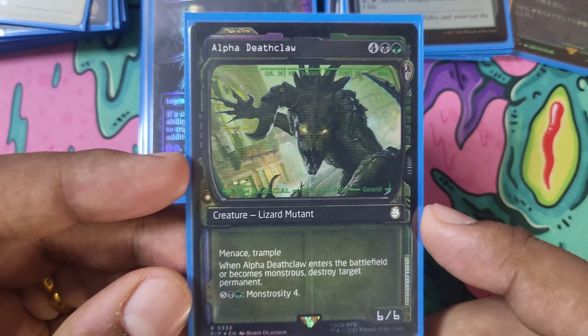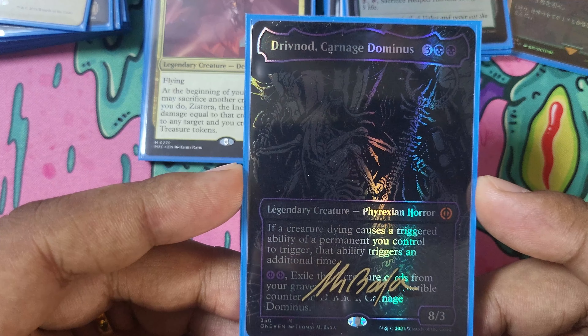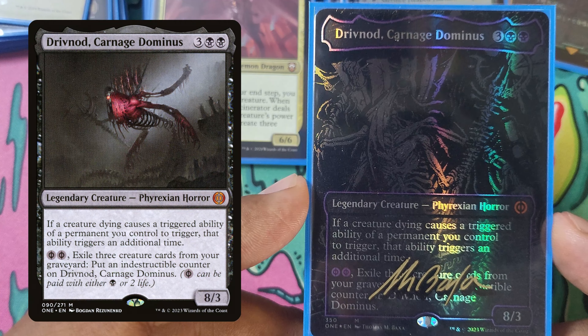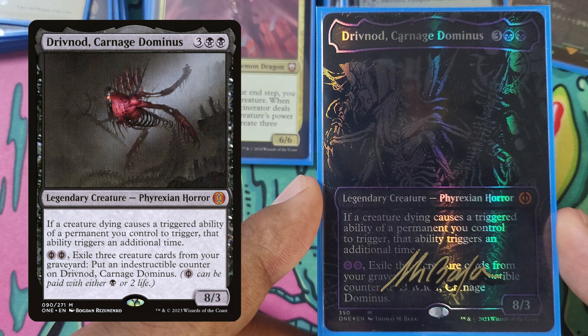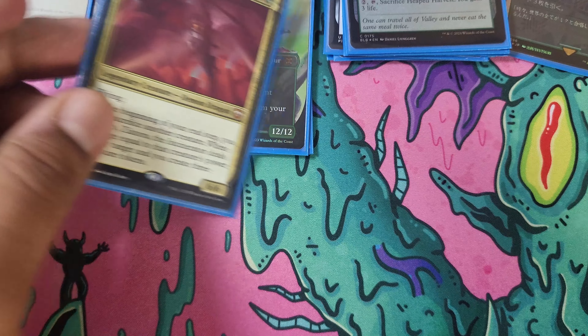Drivnod, Carnage Dominus — very hard to read, I'll pull up another version. I love the art. Thomas Baxa was at Vegas as well, and that's where I got this one signed. I actually bought this for the express purpose of getting him to sign it when I went to Vegas. This one is stunning. The dies-triggered permanent doubling thing is sort of useful in the deck, but it's mostly there because this card looks good.